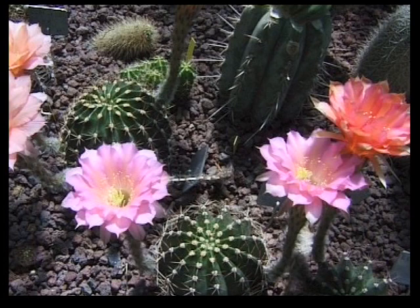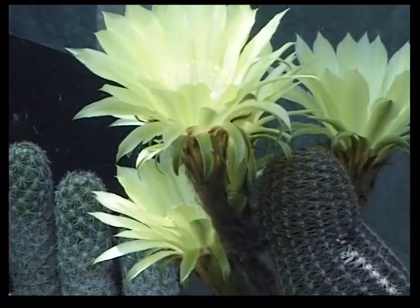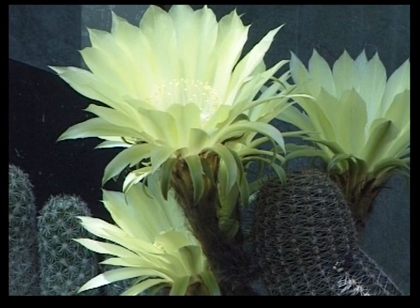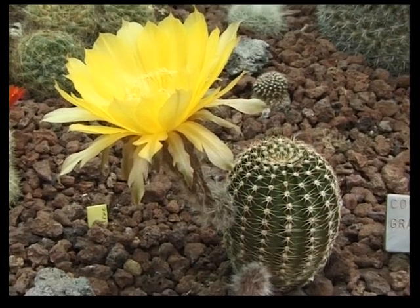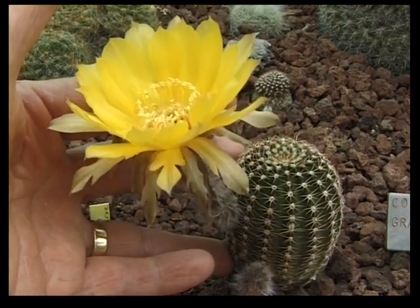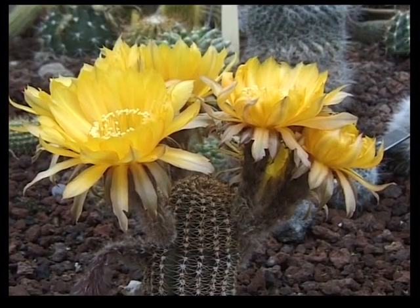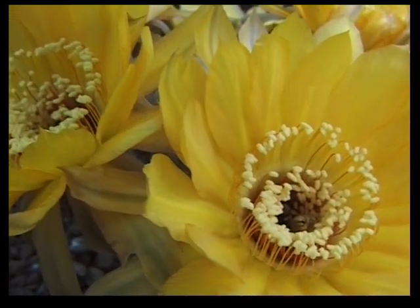Au début, j'ai gardé tous mes Echinopsis hybridés. J'ai été très vite envahi. J'ai commencé par sélectionner ceux qui me paraissaient les plus beaux. Ce sont ceux-là que je vous montre. Au bout de quelques années d'hybridation, j'ai obtenu très vite toute une gamme de coloris et leurs nuances. Si je voulais ne pas être débordé par le nombre de plantes aux fleurs aux nuances très proches les unes des autres, il me fallait rechercher d'autres critères de sélection, tout en gardant de très belles fleurs.